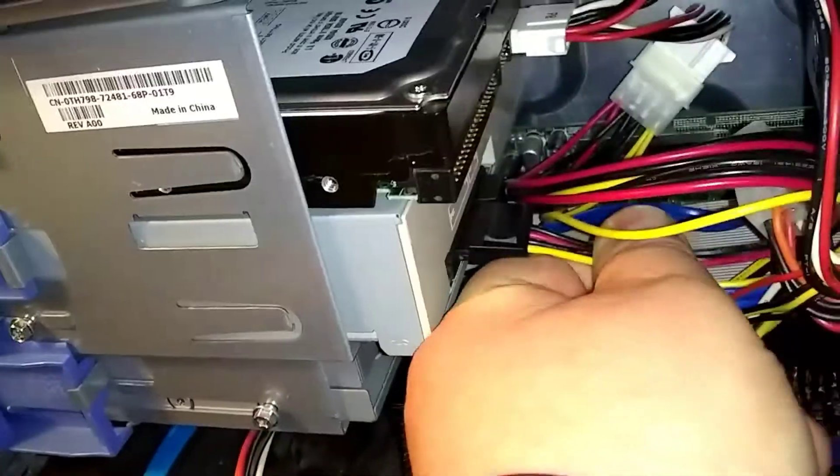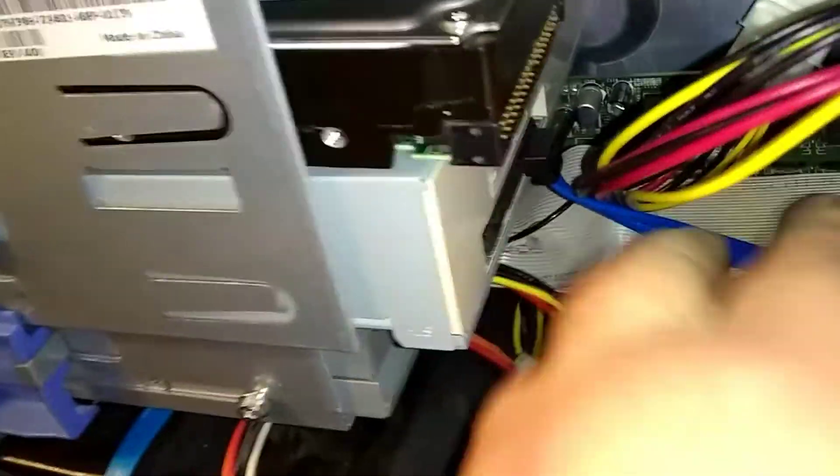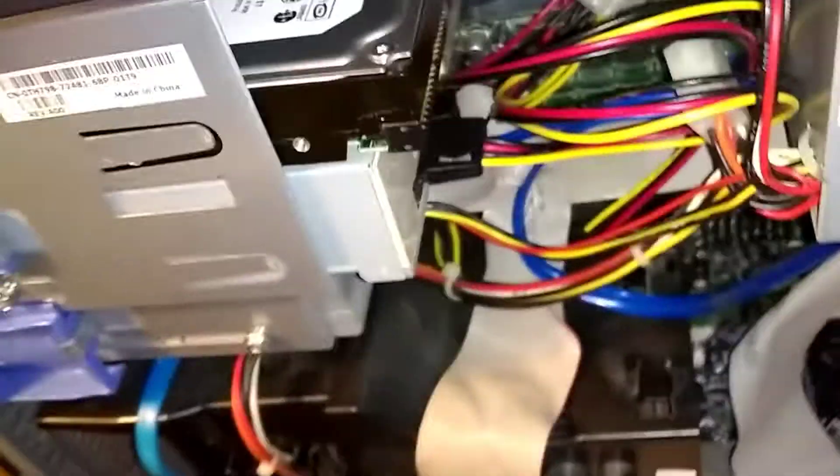Come around the back — you're going to look for one of these power connectors to plug in. I also have my data cord here — the blue one. Slide that in at the back. Look at your directions if you bought the DVD-ROM new. Then the power cord goes right next to it — slid it right in.